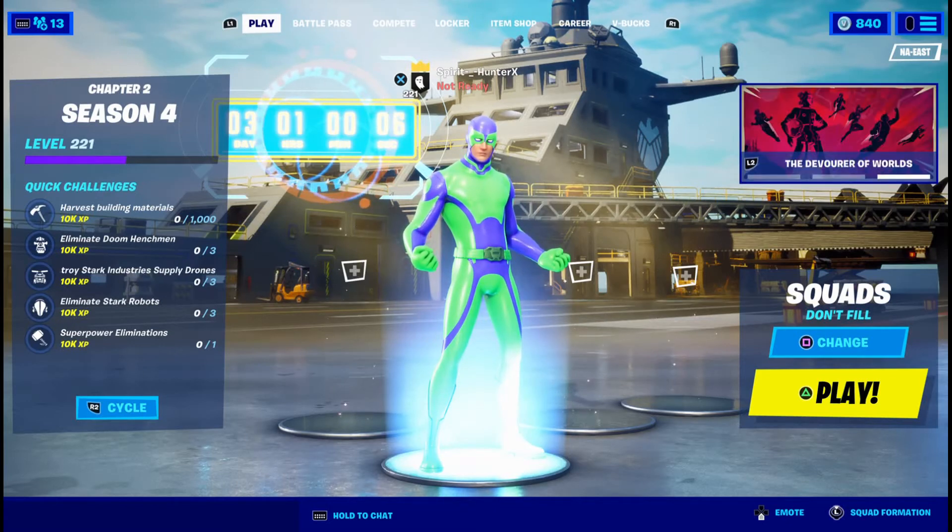What's going on everyone, SpiritHunter here back with another video. Today I'll be teaching you how to make Buzz Lightyear in Fortnite. Let's get into it.